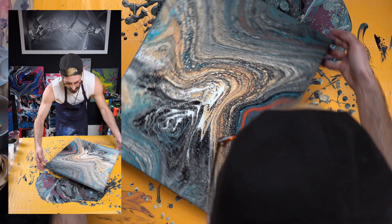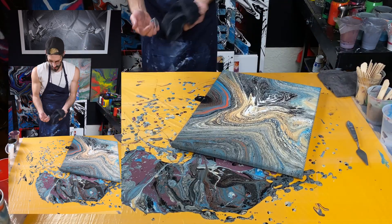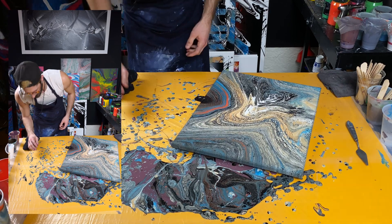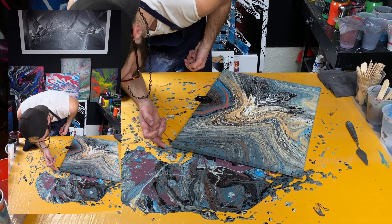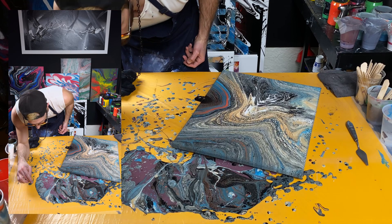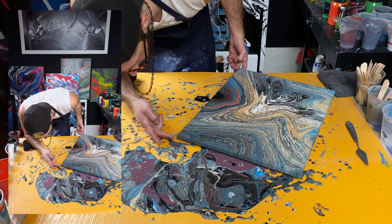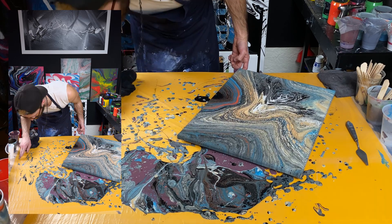I've got a white spot on this edge right here — so find that color paint and dab it on. That's not really that color paint — it's hard to tell sometimes. Nice.